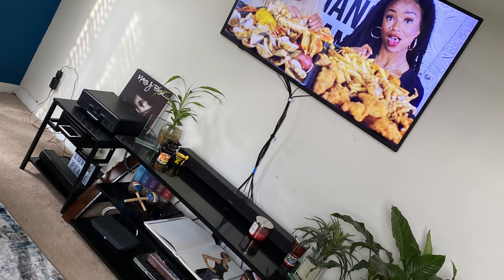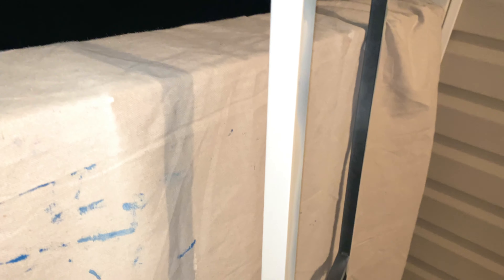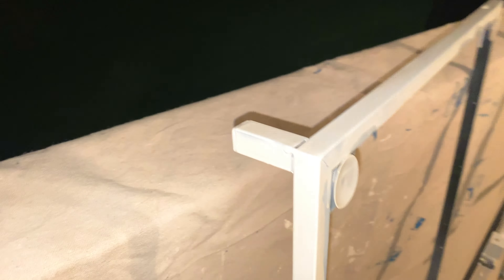I've got this TV stand that I've had for a few years — I loved it, I still love it. It's pretty good quality, but it's just not matching where I want to go with my living room. I've been doing some decorating, so we're going to spray paint it and turn it white — well, not white, like an off-white ivory. I'm going for a brighter theme in the living room.